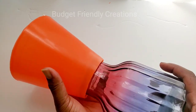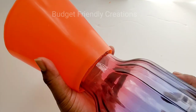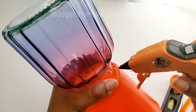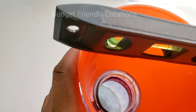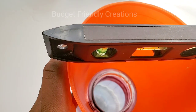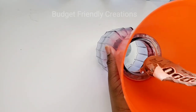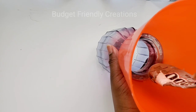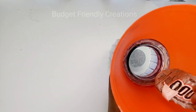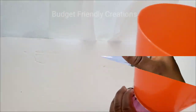Then I'm going to use my hot glue to hold it in place, making sure it's straight before the hot glue dries. The hot glue is just a temporary hold. Next I'll use my E6000 for the permanent hold and I'll apply that on the inside. Now you can see the contact from that E6000 and I'll leave it to dry overnight.